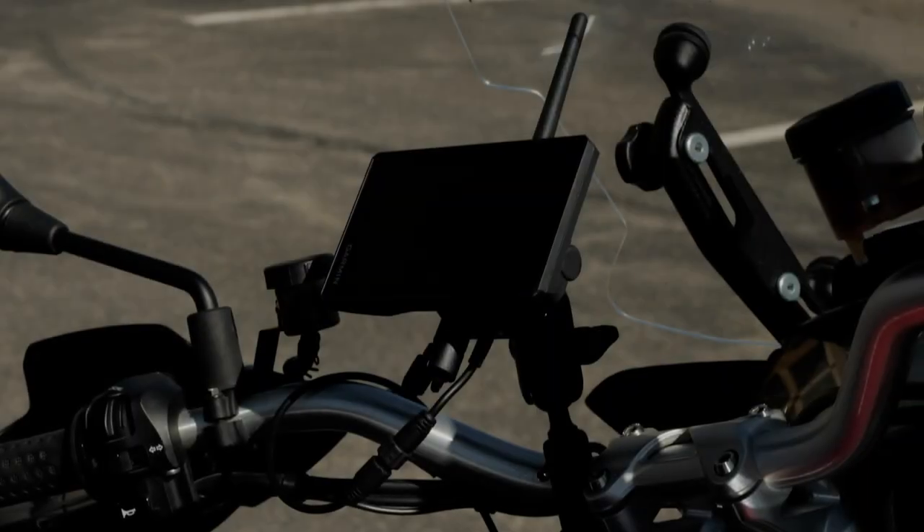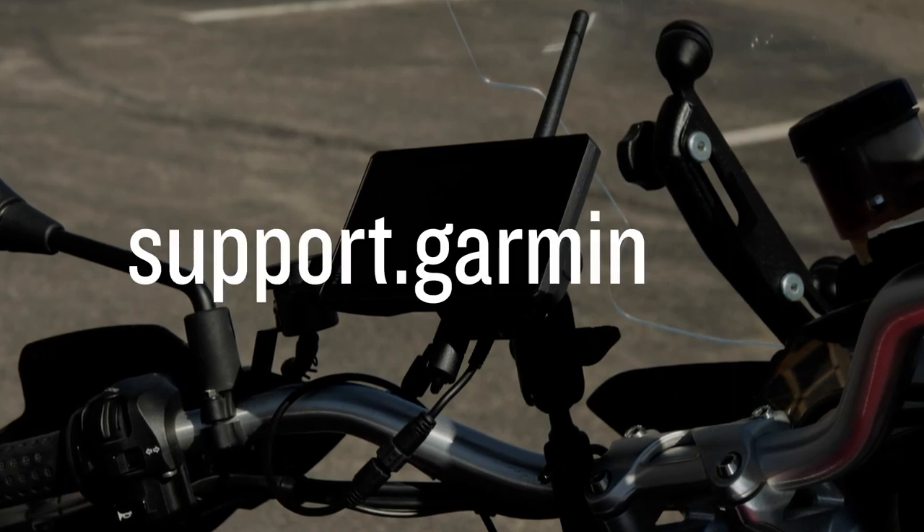And that's it! For more help, please visit support.garmin.com. Thanks for watching.